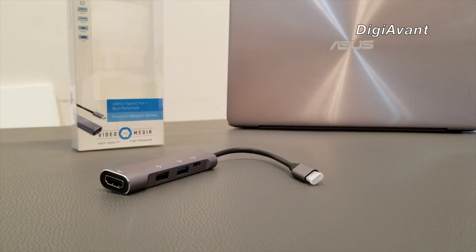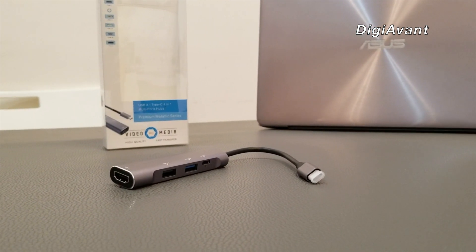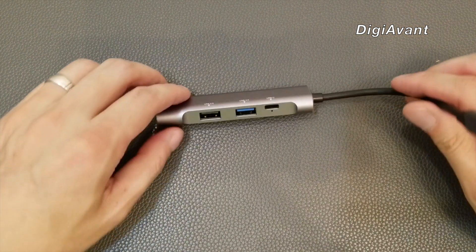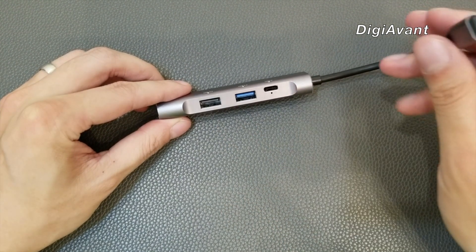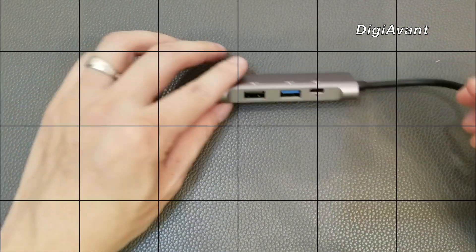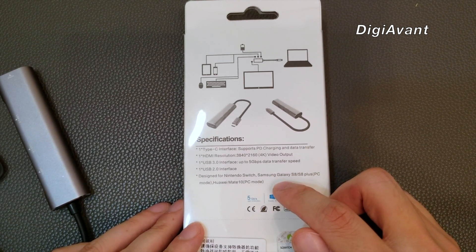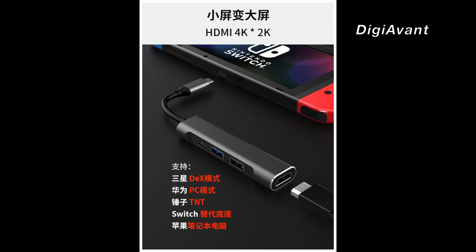The overall design is pretty sleek — this is the spray-square model and it feels good in hand. It features a Type-C female connector which supports PD charging and data, a full-size HDMI with up to 4K output, a USB 3 as well as a USB 2 connector. There is also a note stating it can be used for Nintendo Switch, Galaxy S series, and even Huawei Mate series.